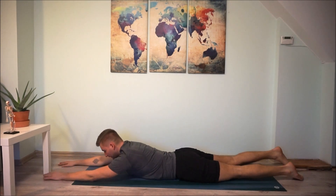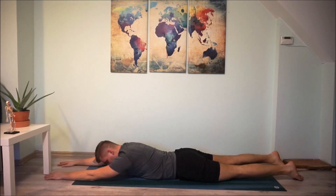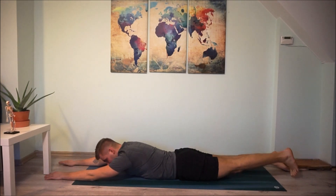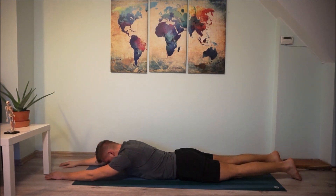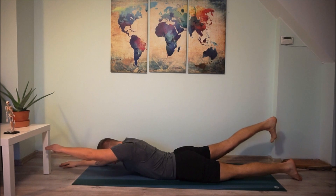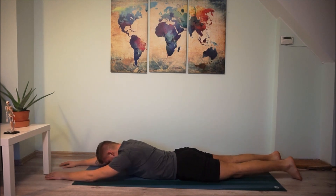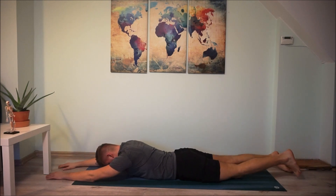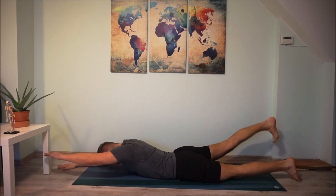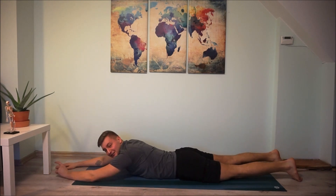Put your hands to the front with your face looking down. With the breathe out, lift your left leg and right arm up, then switch sides. Keep your face looking down for the whole time of the exercise. Repeat this exercise ten times for each side.